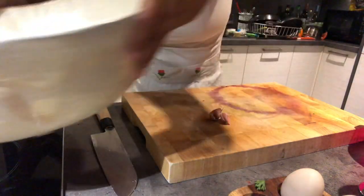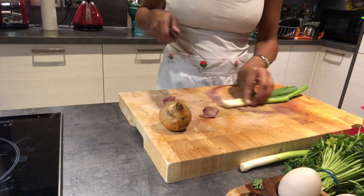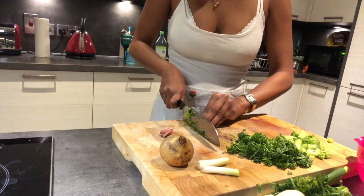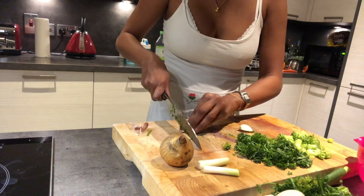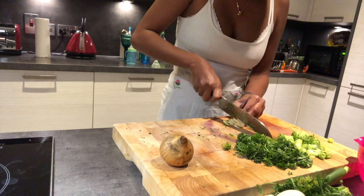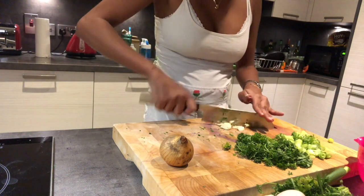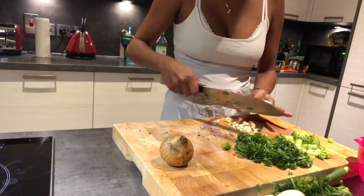Here you can see the oxtail has been washed and left in lime and salt. Now I'm draining the water and adding some pepper. I'm cutting up some scallions, some parsley, some garlic — smashing it to get the skin off, which I find is the most effective way to peel it. Then chopping it up, and the onion is coming up soon. I put it all in a bowl with the oxtail and leave it overnight.